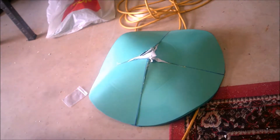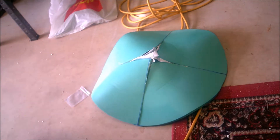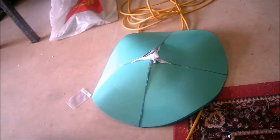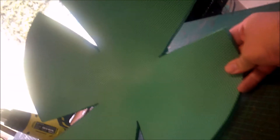My first effort of making the mushroom hat failed dismally, where I drew out a circle and cut it into four sections, then bent each section and tried to glue it together. I just couldn't get a convincing mushroom shape. So on the second attempt, I cut another circle, and this time I cut it more into a Maltese cross.